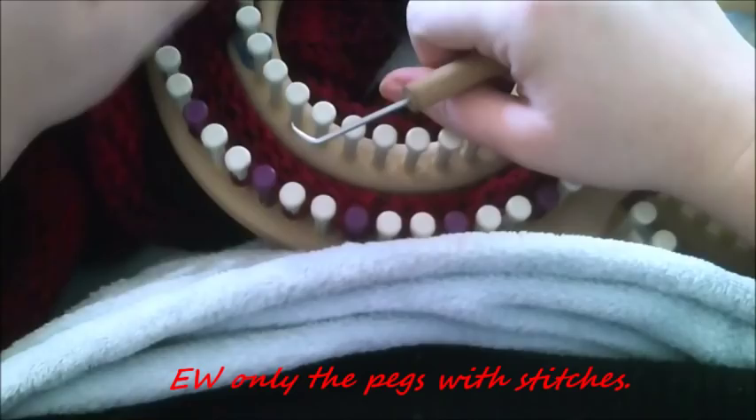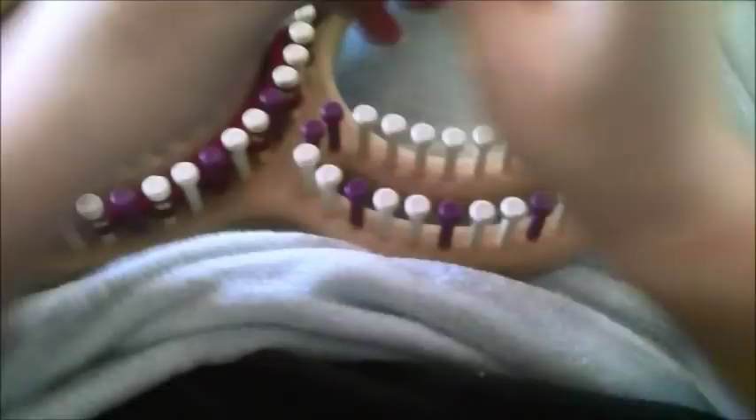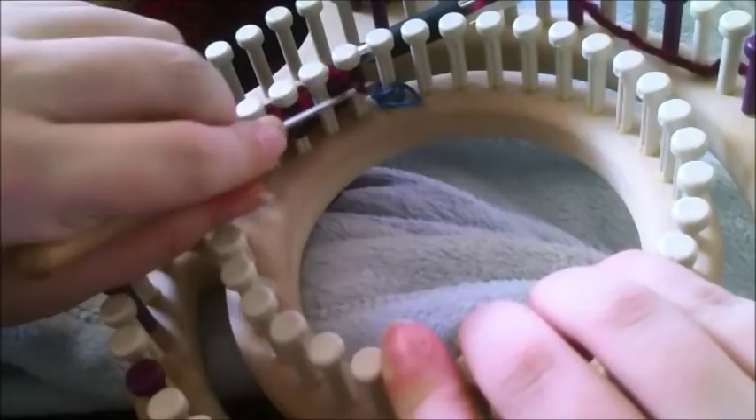Now you're going to take your working yarn and e-wrap only the pegs that have stitches on them. Don't e-wrap any pegs that don't have stitches. So you're only e-wrapping every other peg. As you can see, only every other peg is wrapped. You're going to toss both loops over on all those pegs.